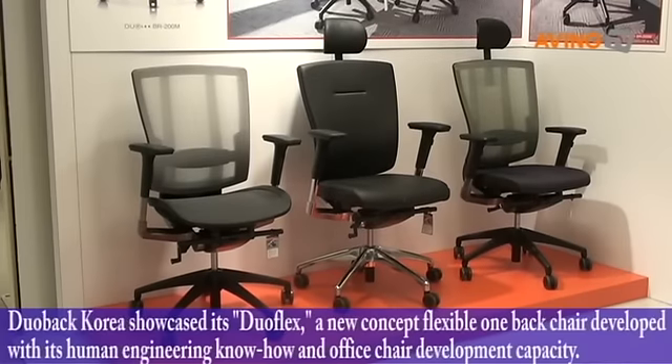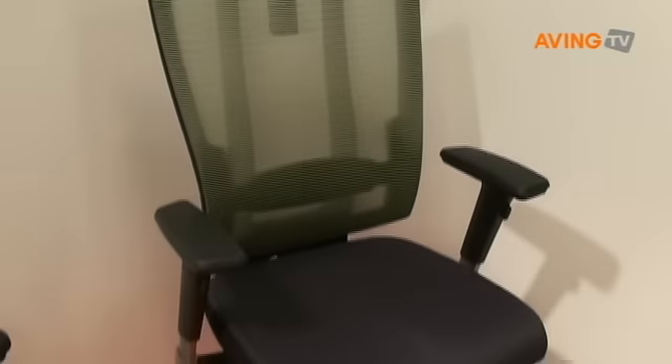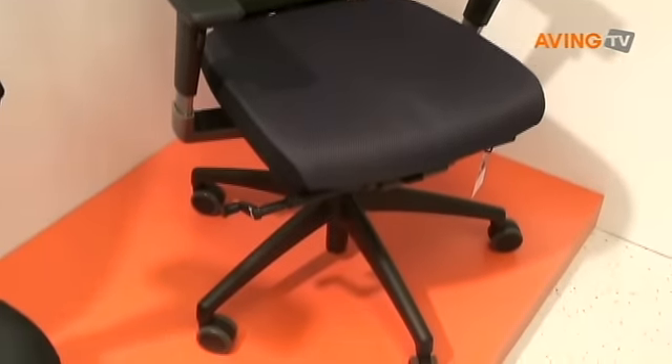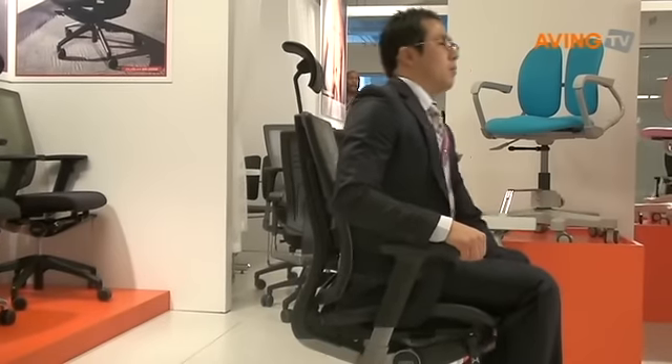Let me show you the major features of DUOFLEX. The first major feature is an extra flexible backrest with its twist movable back system, which is joined by an ultra-high elastic natural connecting rubber between the raw part of the backrest and its support frame.